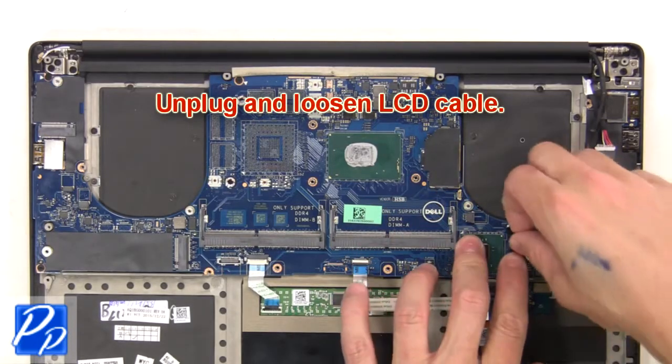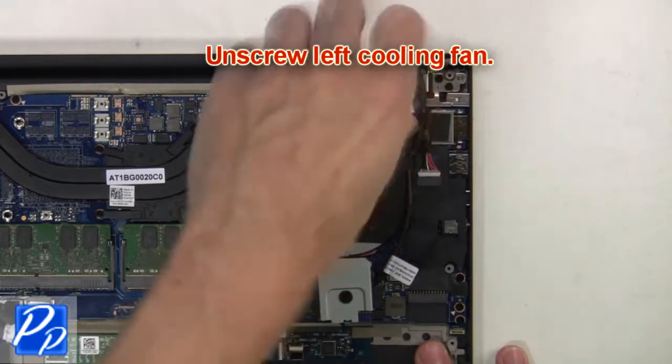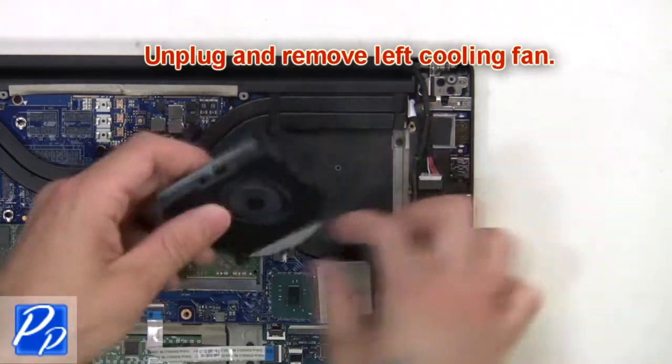Next, unplug and loosen the LCD cable. Then unscrew the left cooling fan, unplug it, and remove it.